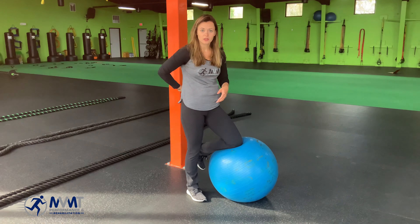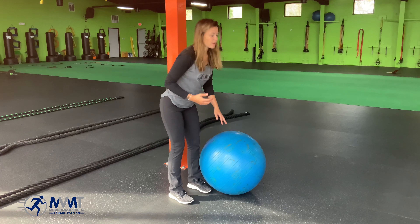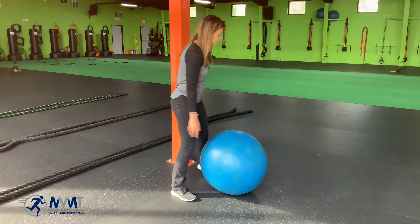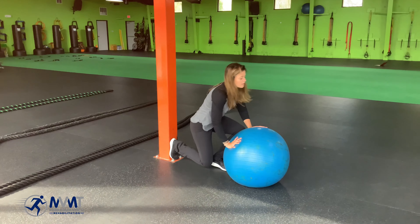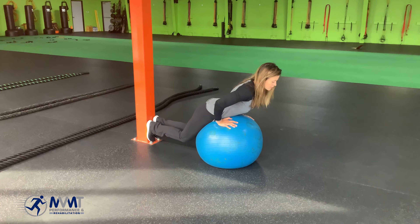One way we can really build low back strength or work on the hip hinge loading pattern from the top down is using a stability ball, placing our feet against a wall or a steady surface, with the stability ball right underneath our pelvis.